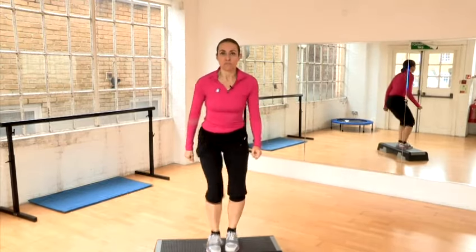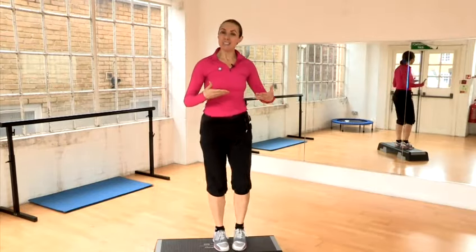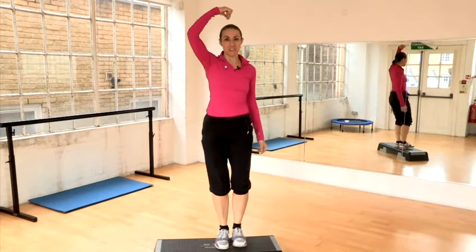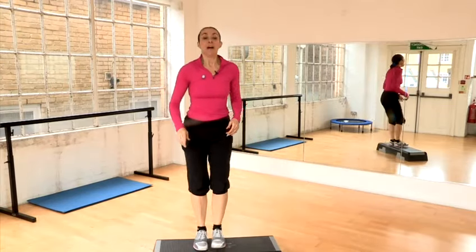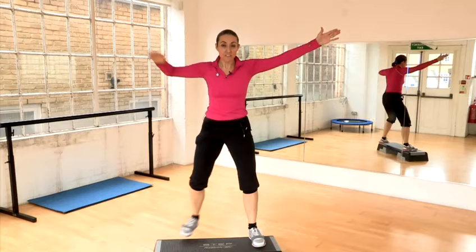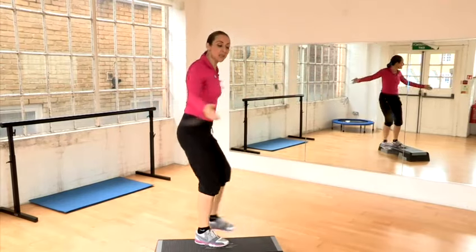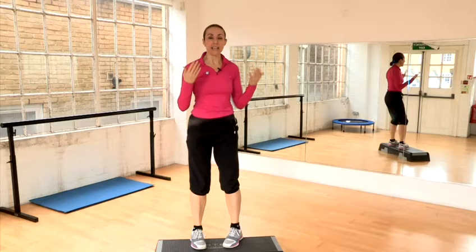Classic mistakes: herd of elephants. You're light as a feather. You're drawing up as if you've got a string from the crown of your head. You might, rather than doing a basic step, do a V step. You might add a little bit of movement — and that's pretty much all the basic steps.